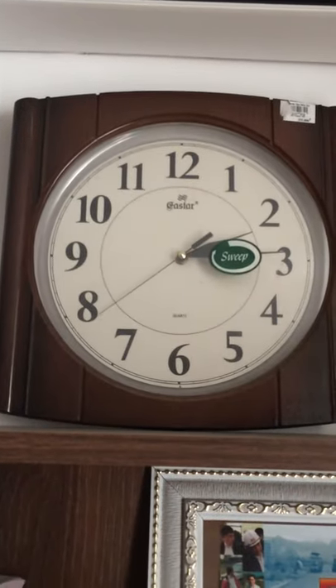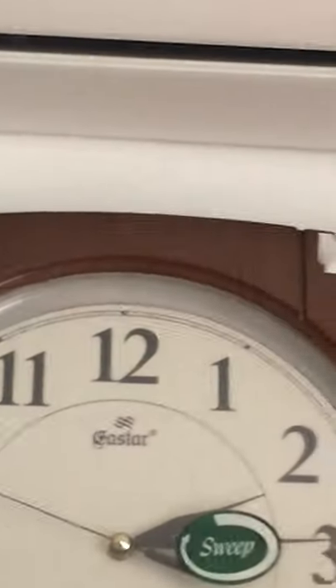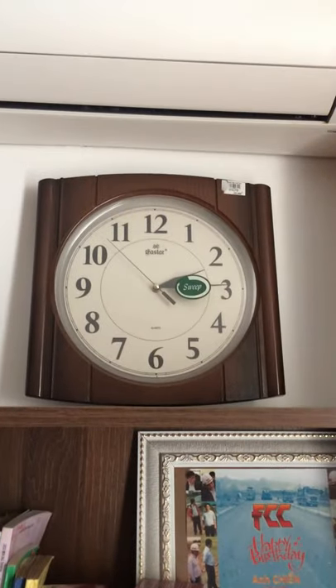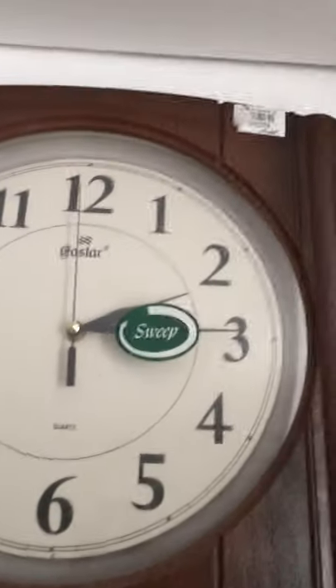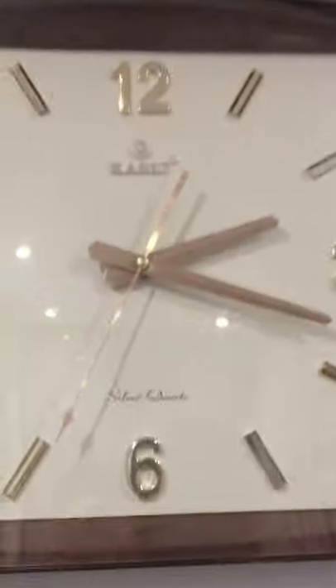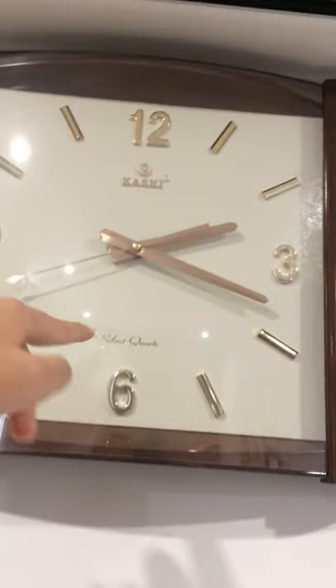The other two clocks are silent with sweeping second hands. This is the first one, the Gastar. We bought this one — the price is on top — I think $12.50. It's a little bit noisy, but it says 'sweep' on it, so I guess that's a sweep second hand. 4 o'clock on that. This is my main clock in my bedroom — the Kashi Silent Quartz. It also has a sweep second hand.